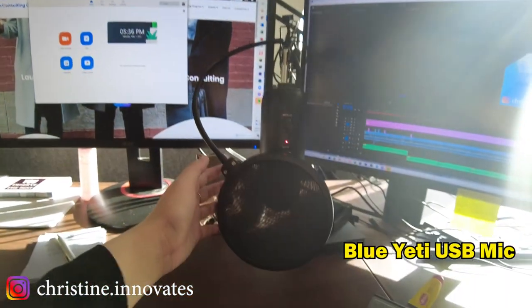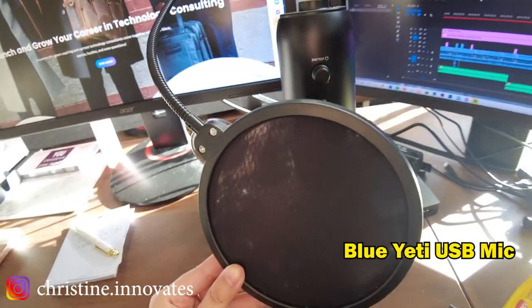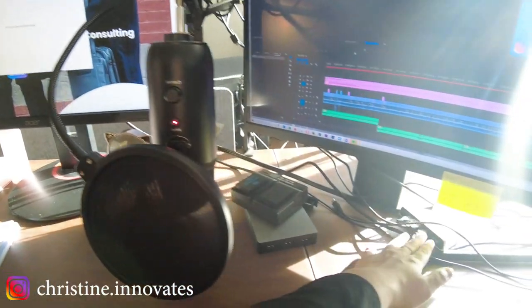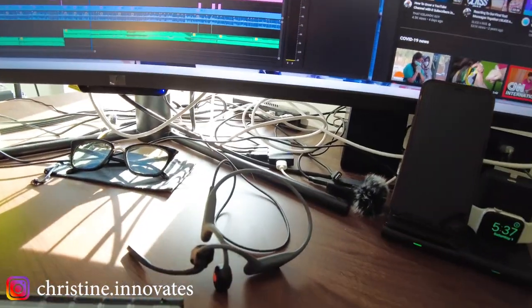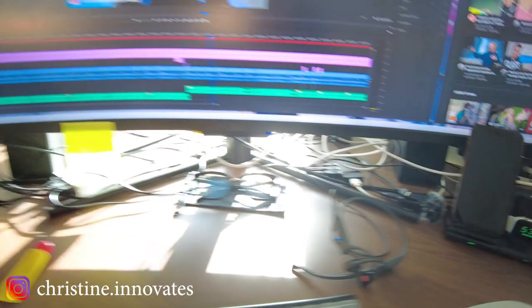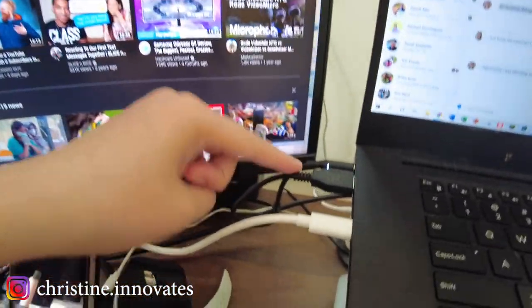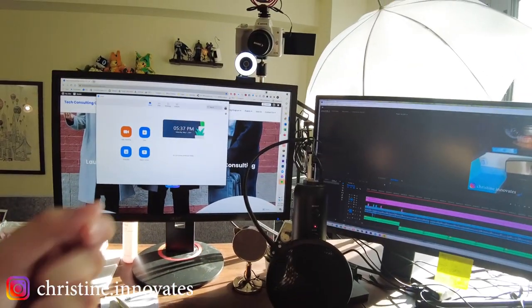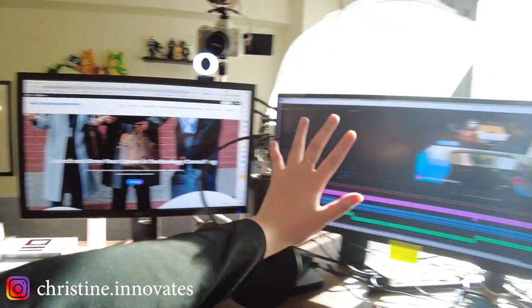I also use my Blue Yeti here. It's hooked up directly into my USB hub, and almost literally everything is hooked up into that little docking station all the way back there. All of this is powered by one little USB cord, which is really great — everything is possible within just one plug into a laptop. That is mostly the setup over here.